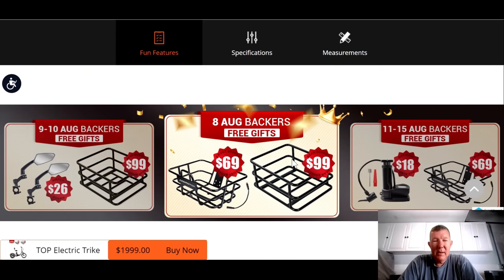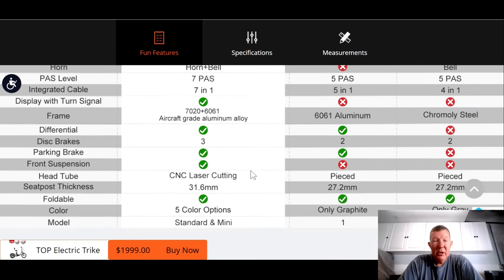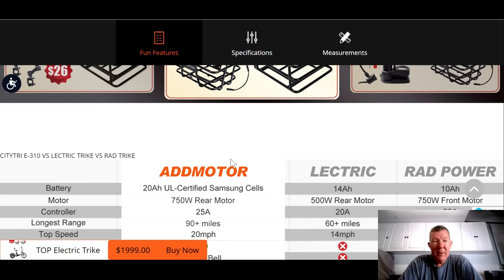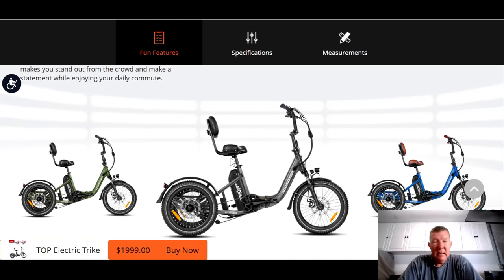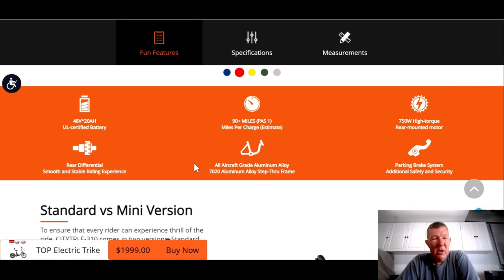They do have some promotional things here. For people who buy it on the 8th — the day it comes out, which is today — you get two free baskets. The 9th through the 10th you get one basket or mirrors. The 11th through the 15th you get one basket and a pump. They also did a really good job here of comparing it with the Electric XP and the Rad Power Bike. Now let's talk about what makes this trike so much better than the Electric XP and Rad.